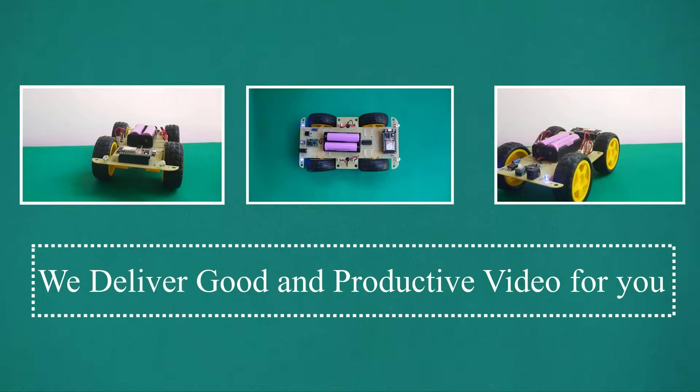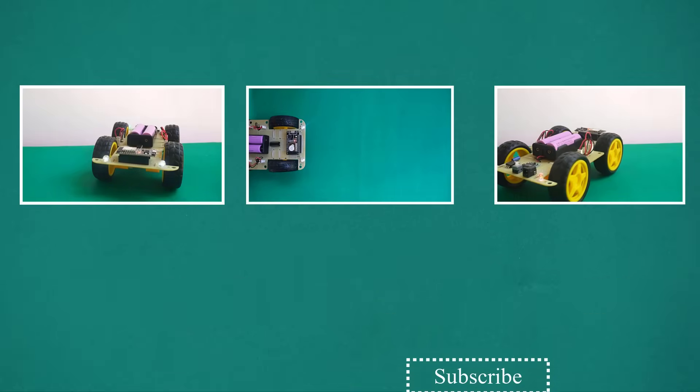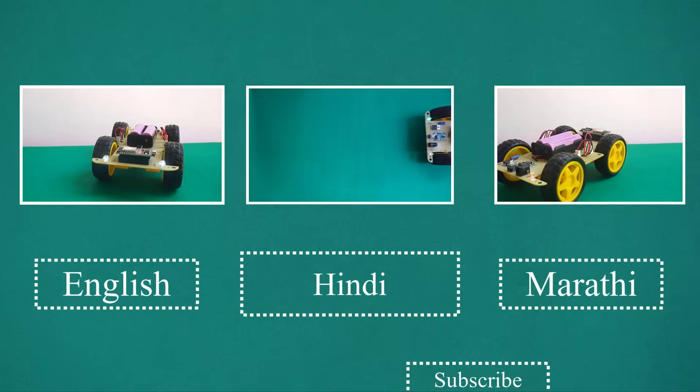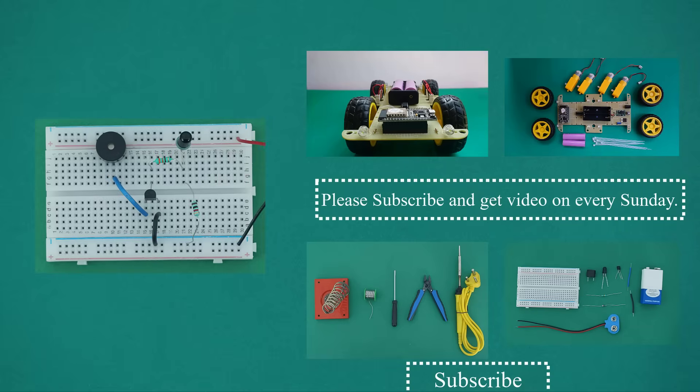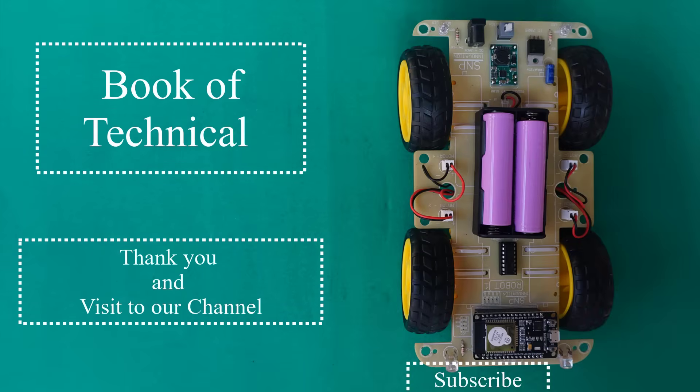We deliver good and productive videos for you. All videos are available in three languages: English, Hindi, and Marathi. Please subscribe and get videos every Sunday. Thank you and visit our channel.